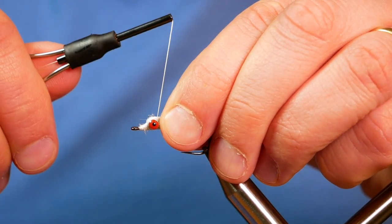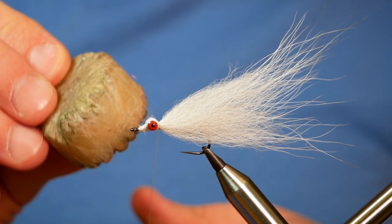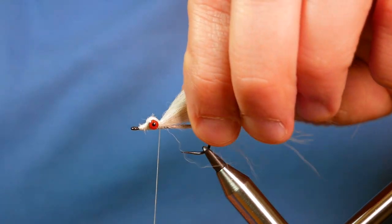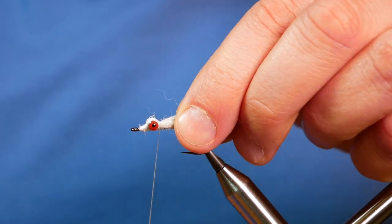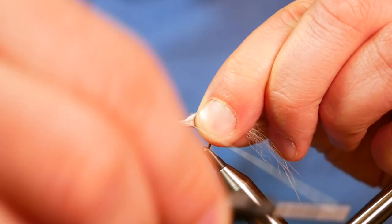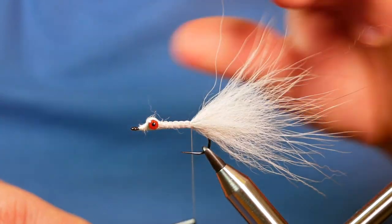Bring it over the eyes, come in behind the eyes with your thread, and put three turns in. Now before I go on, I'm just going to add a bit of wax to my thread — just running my fingers through the thread to get that wax embedded in place. Then I'm going to lift all my Arctic Fox up onto the hook and start putting a spiral twist all the way up the body to the end there. And I'm happy with that.